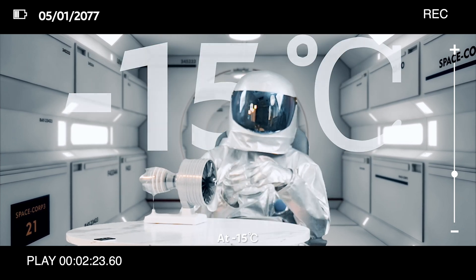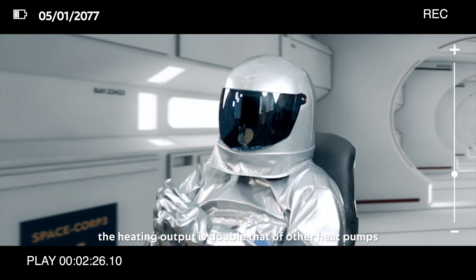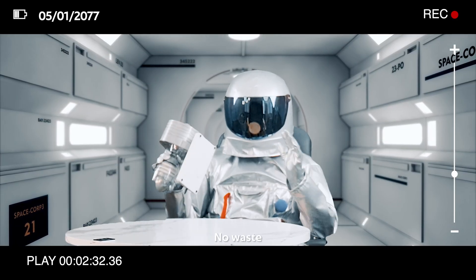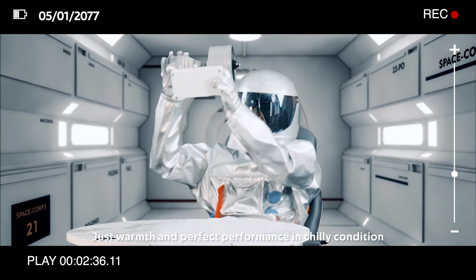And at minus 15 degrees, the heating output is twice that of other heat pumps. No blades, no mechanical noise, no waste. Just warm and perfect performance in chilly conditions.